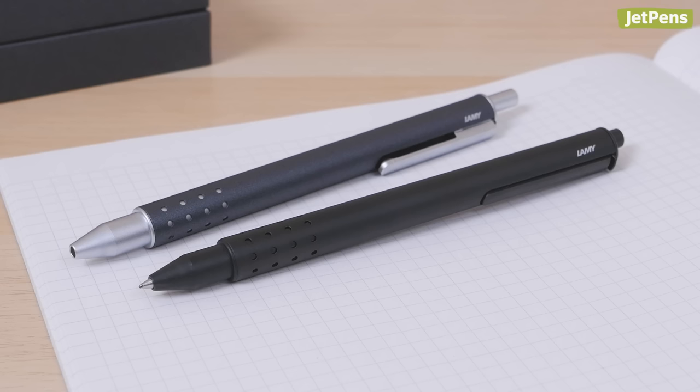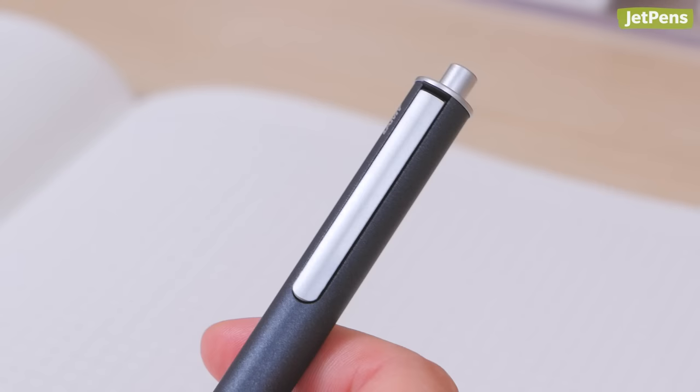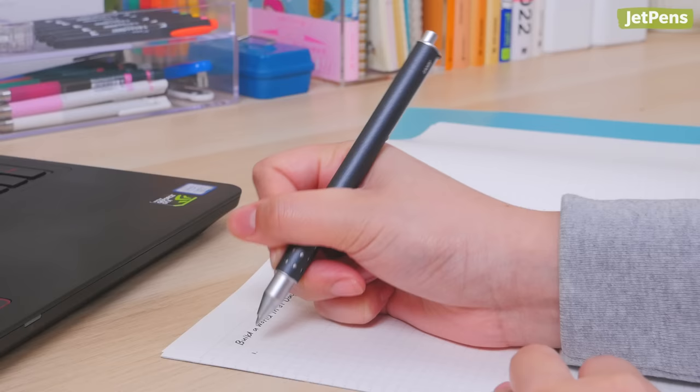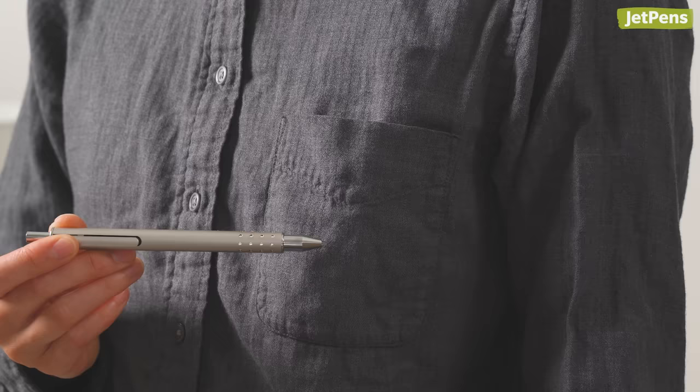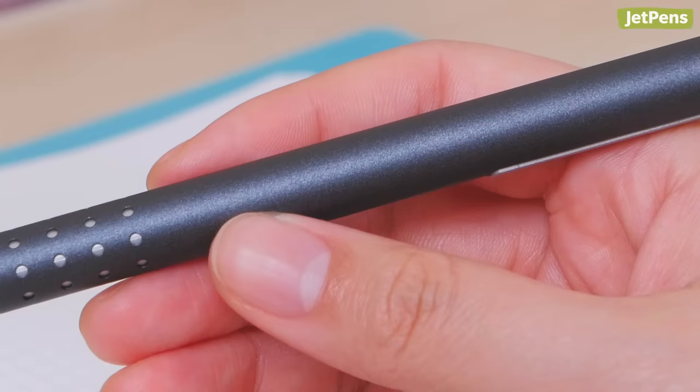Safety Clip: Never worry about ink-stained clothes again with the Lamy Swift Rollerball Pen. It has a clever safety mechanism in which extending the tip retracts the clip into the barrel, making it flush with the body. This has two benefits: one, the clip won't rub against your hand as you write; and two, when the pen's clipped to your pocket, the tip can't ever extend and leave marks. The Swift's weighted metal body and satin finish make it a luxurious addition to any collection.